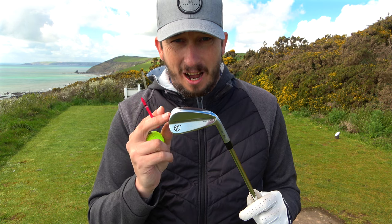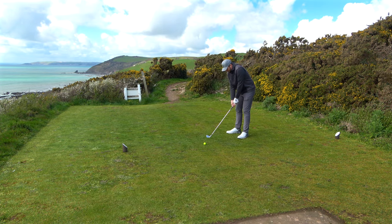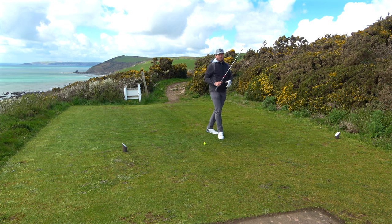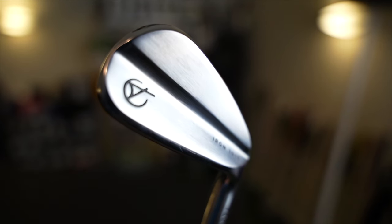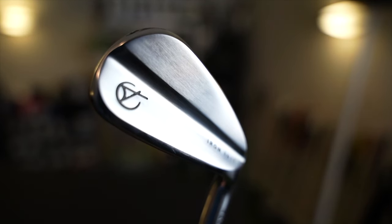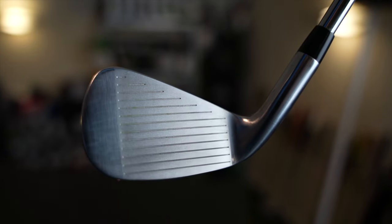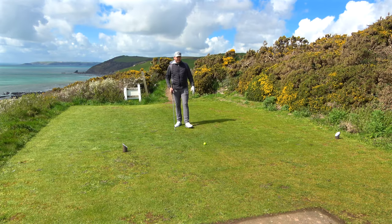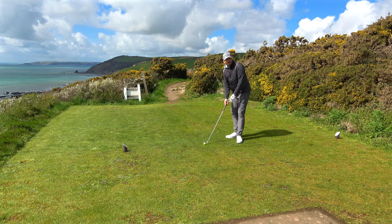Tacomo had the 101, but what they did is they listened to their customers and made the 101 T. The 101 T has a slightly smaller blade length and is less offset, so it's perfect for what I want. It's a distance iron, it's forgiving, but it looks great — great blade length and hardly any offset. Sign me up for a set of these.